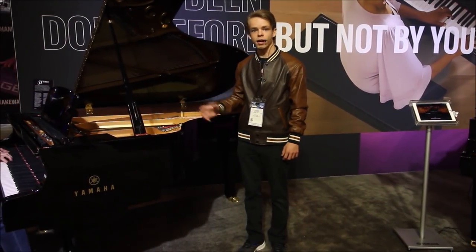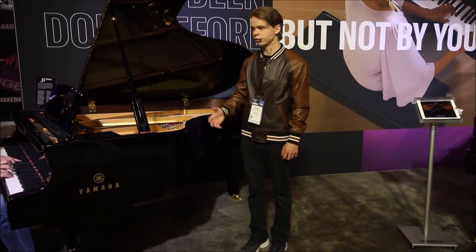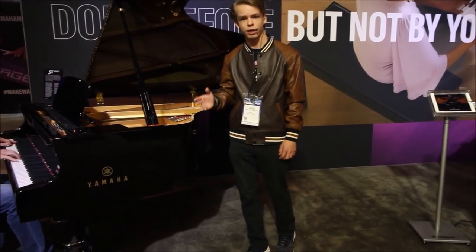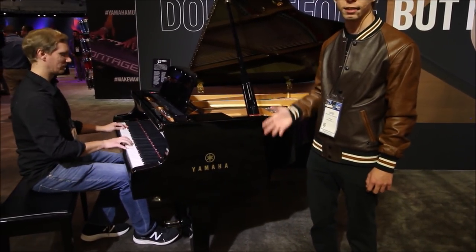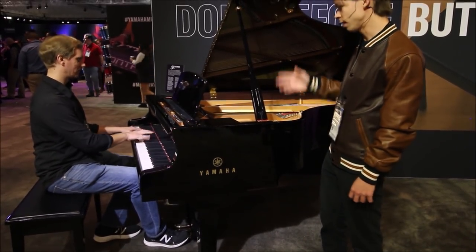This here is the Yamaha SX5 I started off this video at. I absolutely love the Yamaha SX series — they're absolutely beautiful pianos. It has a nice, bright, sparkly treble, and the piano is actually being played right now by my very good friend Alan Knight, who is a heck of a pianist. I've actually taken lessons from him before, and he is a fantastic pianist, really great teacher, really awesome guy.